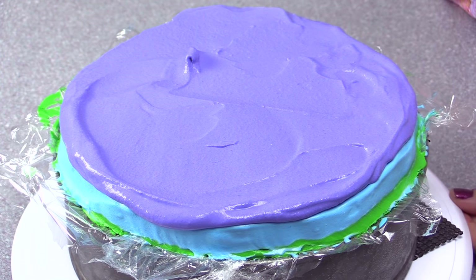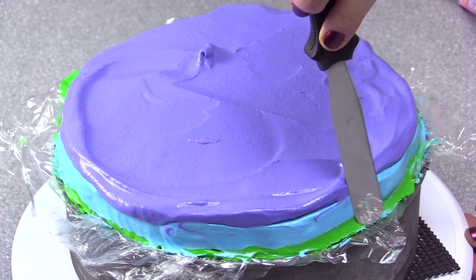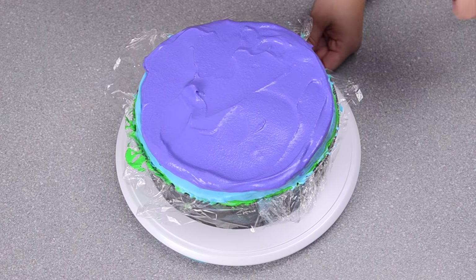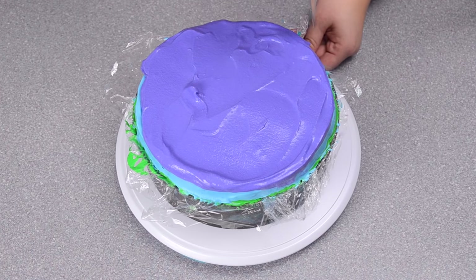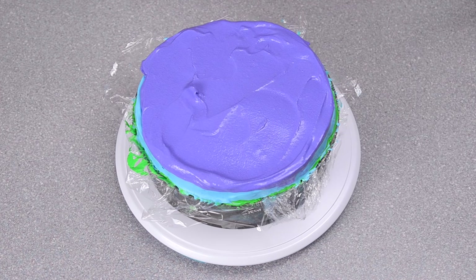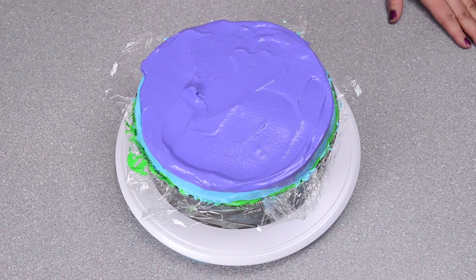I'm going to take a flat edge spatula and make sure I'm not going outside any of those areas. Then I'm going to freeze it for a good couple of hours — if you have overnight, I recommend doing it overnight. You want it to be really solid before you take it out of the pan.